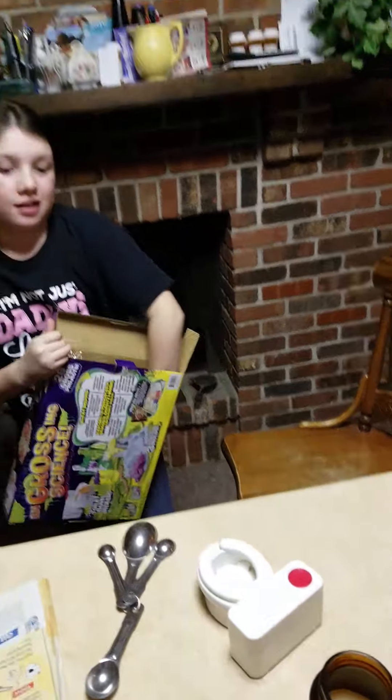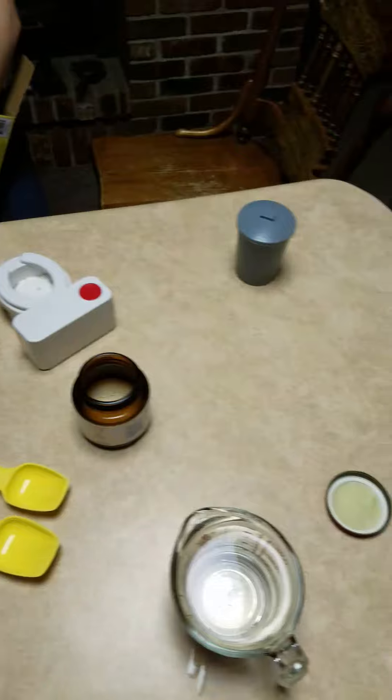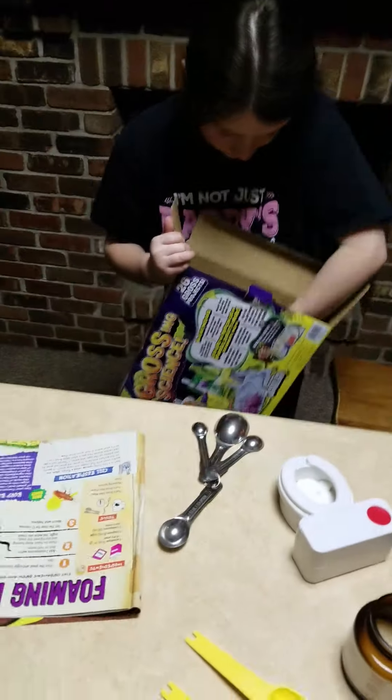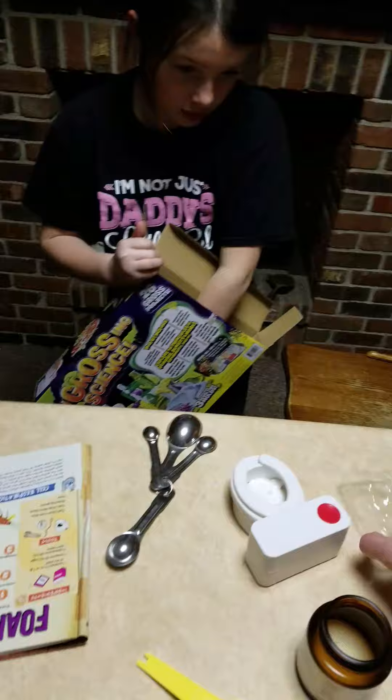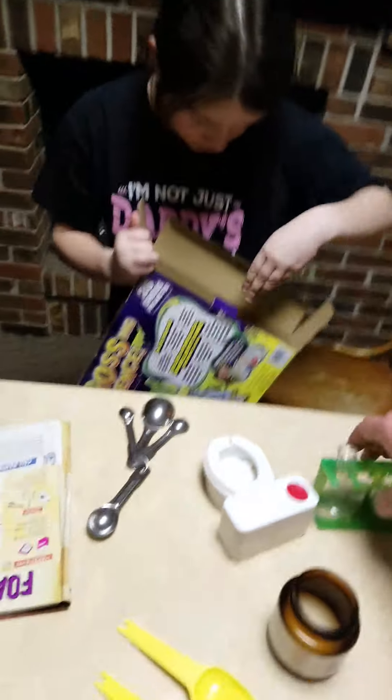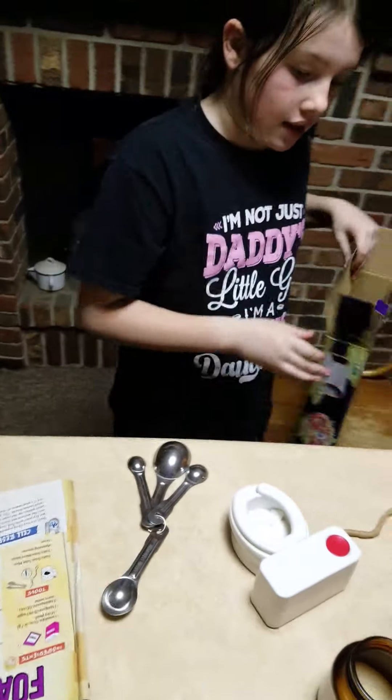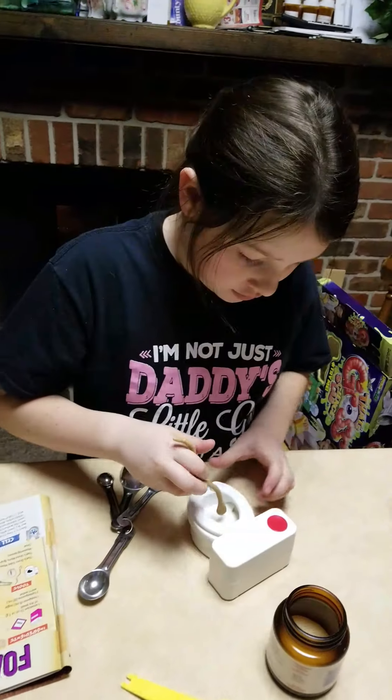Get the snakey thingy out. Okay, we've got a mold, another mold, another mold — we've got our mad science kit. There we go. Now you want to stir the yeast and sugar together.